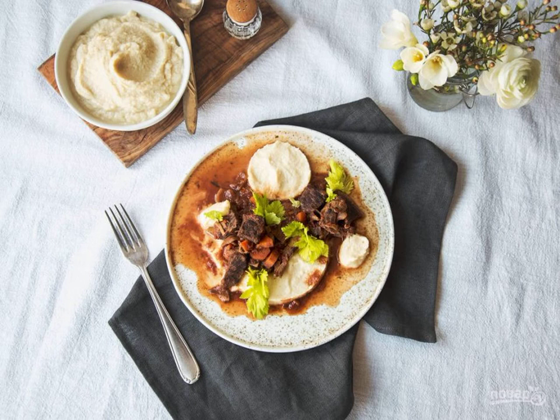Remove the bay leaf and cinnamon from the finished meat stew and add salt and pepper. Serve the dish with celery puree and herbs. Bon appétit!